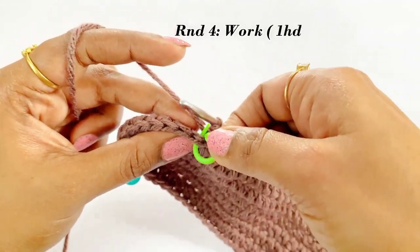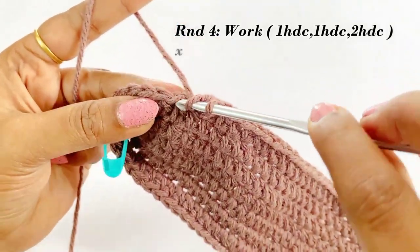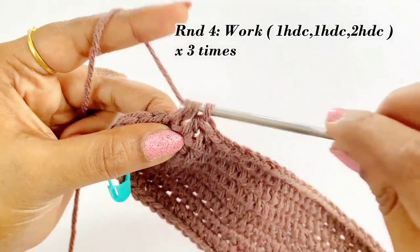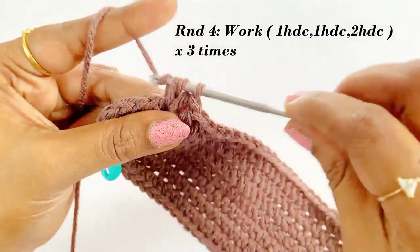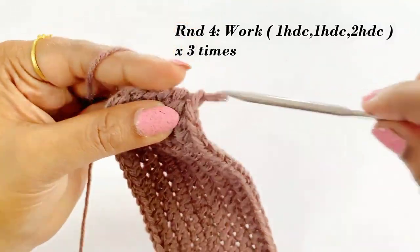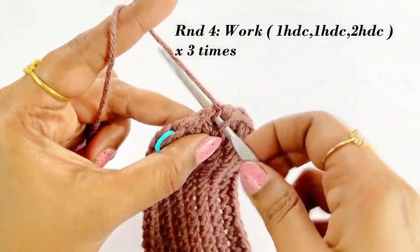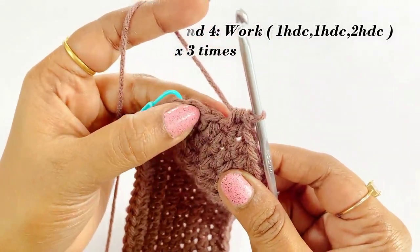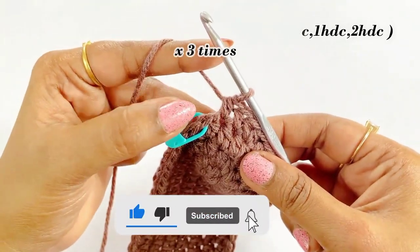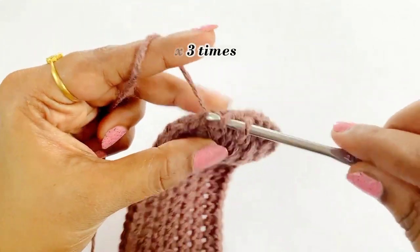Remove the marker. We are going to work an increase in every third stitch: into the first chain work one half double crochet, into the second stitch one half double crochet, and into the third stitch two half double crochet — an increase. Repeat this pattern of one half double crochet, one half double crochet, and two half double crochet into every third stitch throughout the section. Now we have completed our increase in every third stitch.